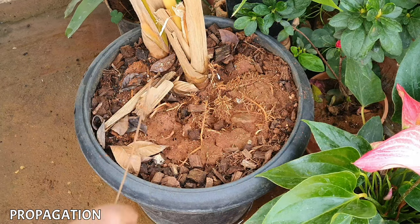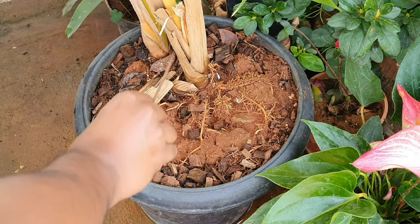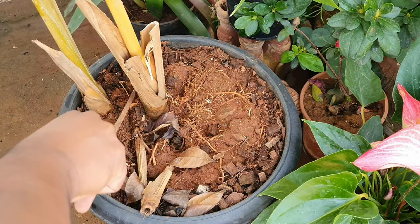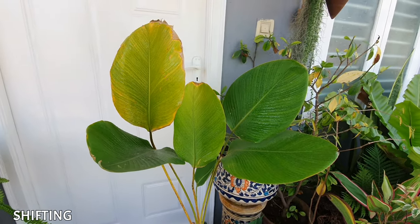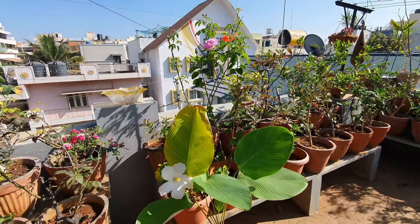Propagation: propagate by plant division — divide the root ball when you have too many leaves or the plant has outgrown its pot. Do not unnecessarily repot this plant. Shifting: don't keep moving the plant around; letting it settle in one place will help it flourish.